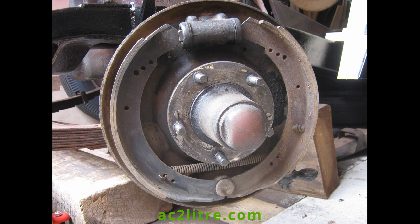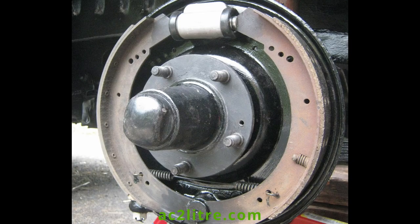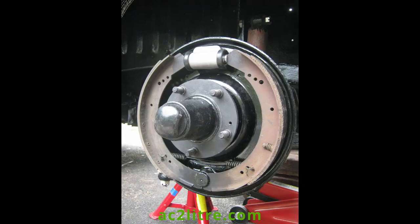Secondly, my AC's front brakes are hydrostatic. You can see that there is no return spring at the top of the shoes. There is a bias spring at the bottom which balances the spring inside the cylinder and also takes the weight of the shoes. This makes the front brakes self-adjusting as well as reducing pedal travel. AC later changed to twin leading shoes with adjusters.